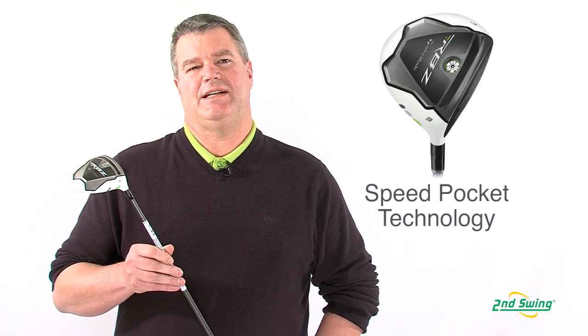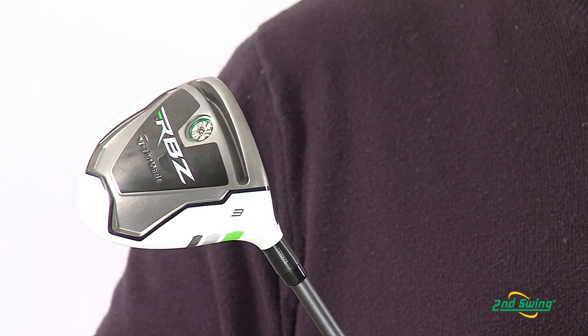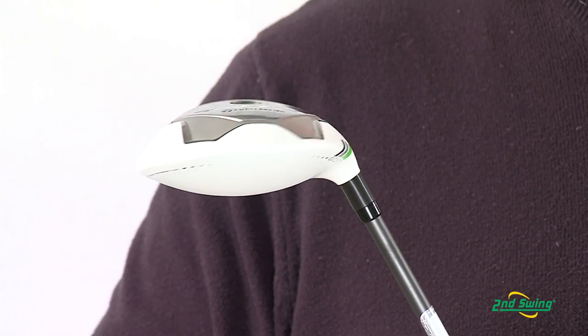The first thing you'll notice is the speed pocket. The speed slot creates a trampoline effect off the club face, which increases ball speed, which ultimately increases distance.